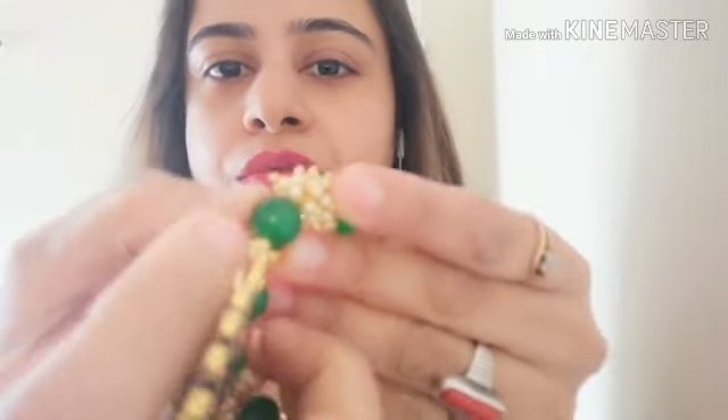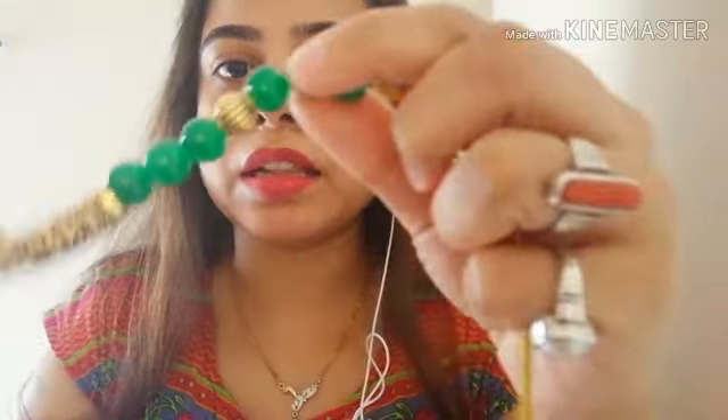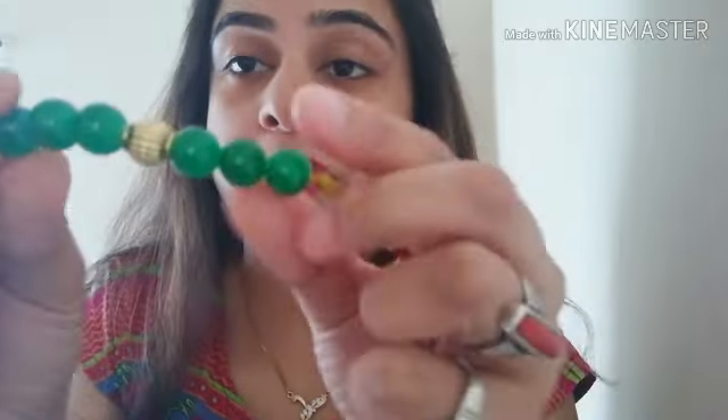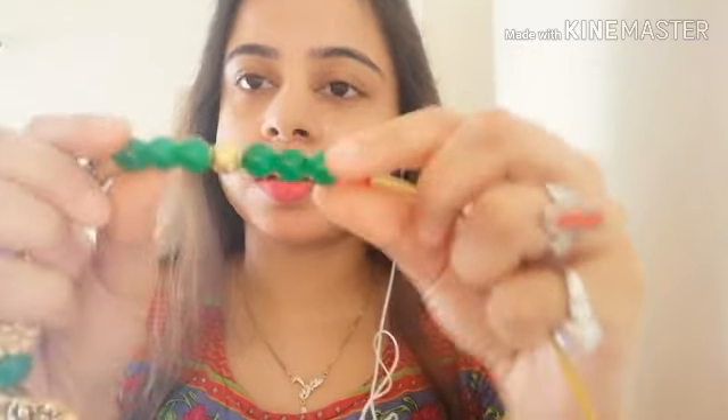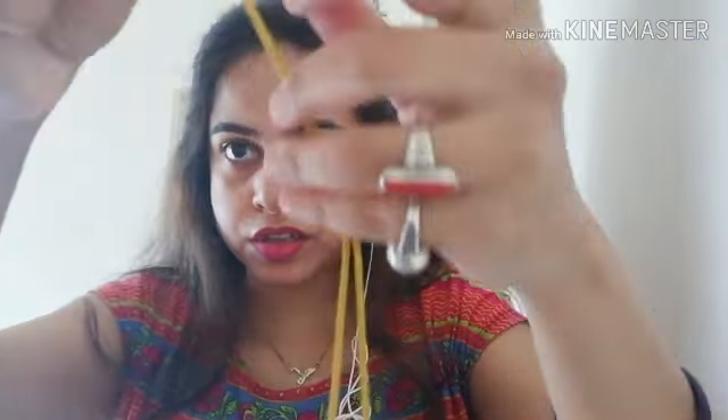There is a gold lock, and again these are beautiful green beads — you can see the quality is excellent. This is a very affordable product, and there is one bead to adjust the length of the necklace.